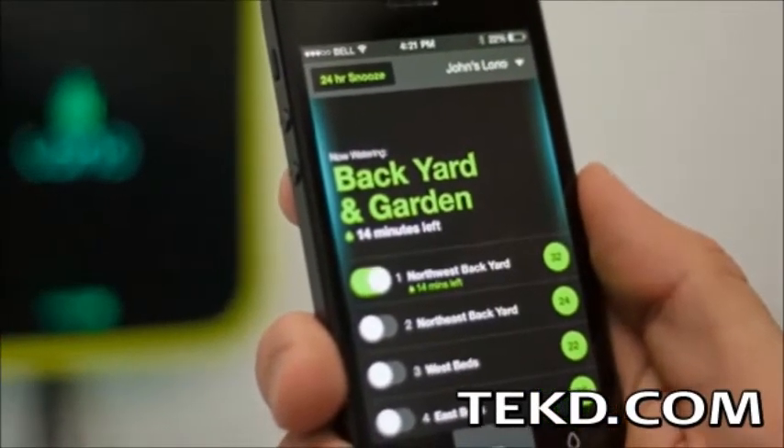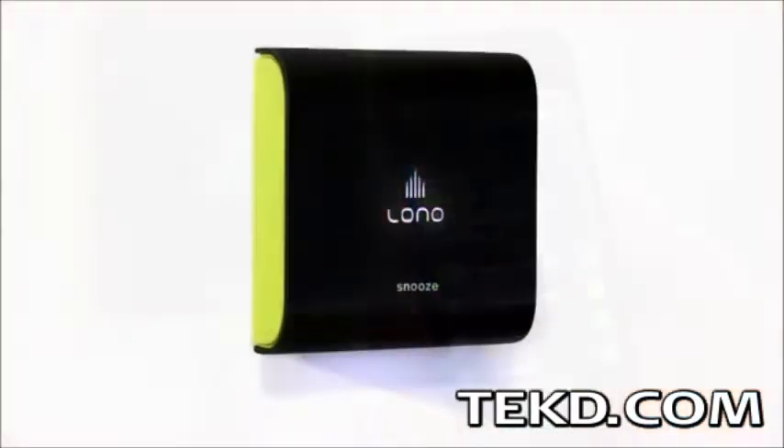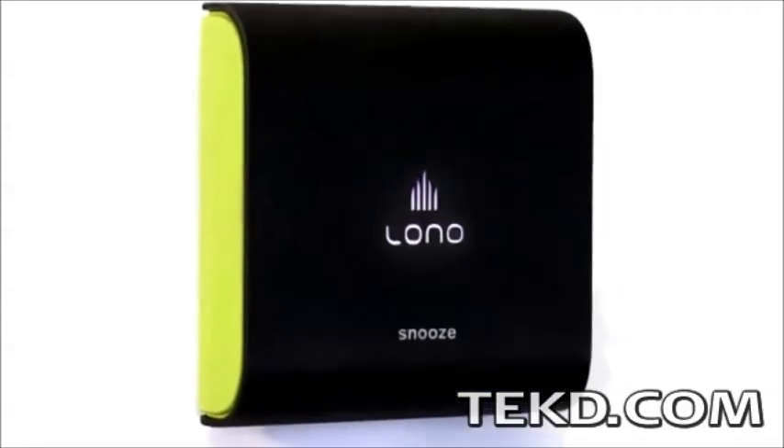It saves money, and with the $199 price tag it will also green up your wallet, paying for itself in the first year. Lono will begin shipping in mid-2014 with the company offering pre-orders directly from their site.